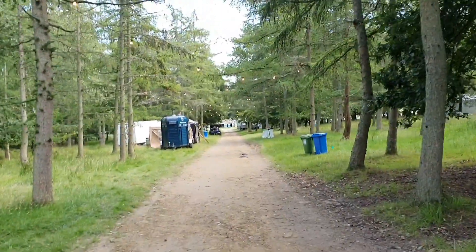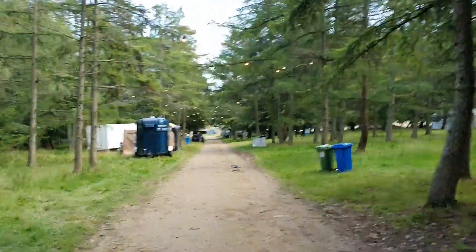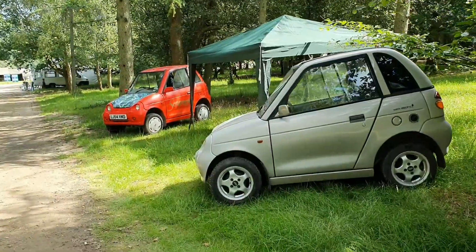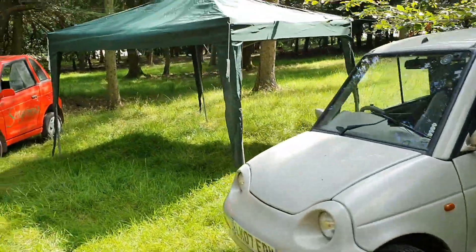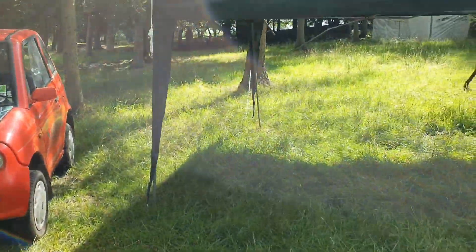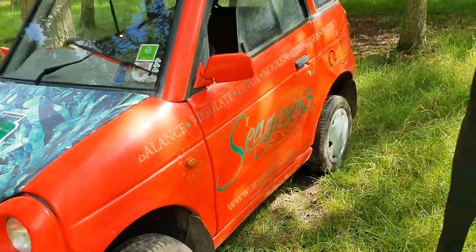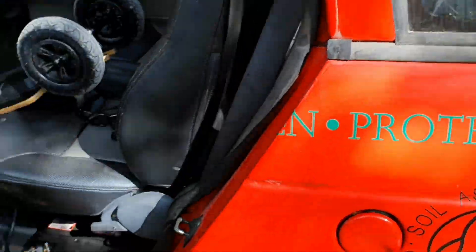We'll hopefully be parked right next to a Tesla Model 3, which would be quite fitting for the whole conversation. This is where I'll be doing the talks tomorrow right through to Monday. We have the two G-Wizes set up either side of the gazebo, so we'll have shade and somewhere dry.